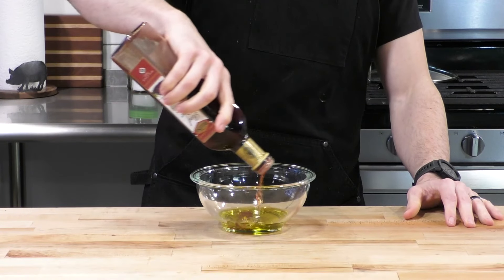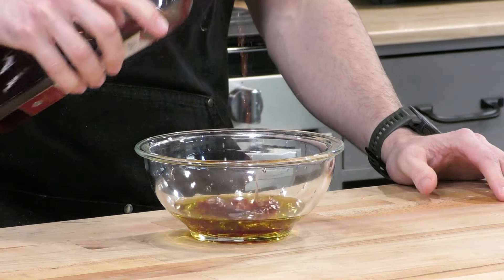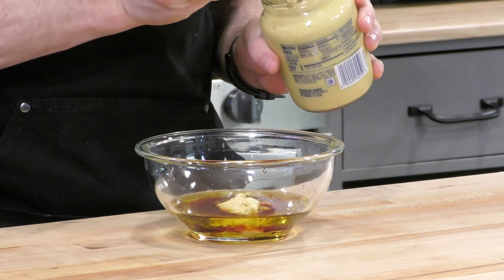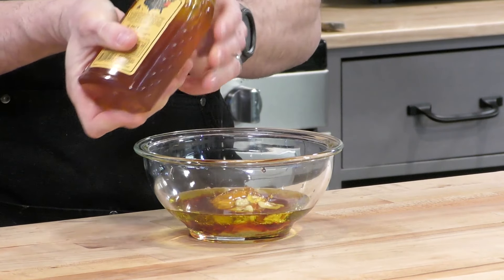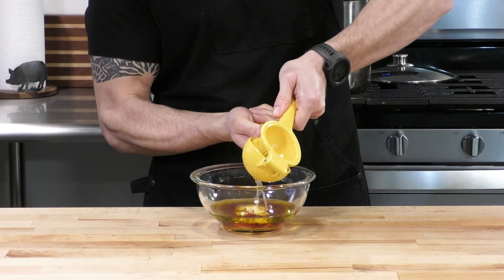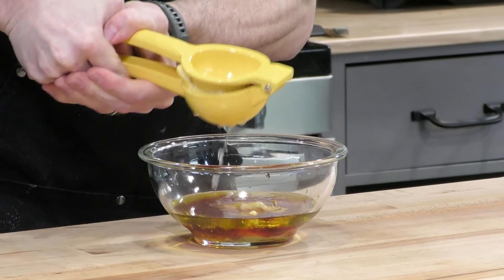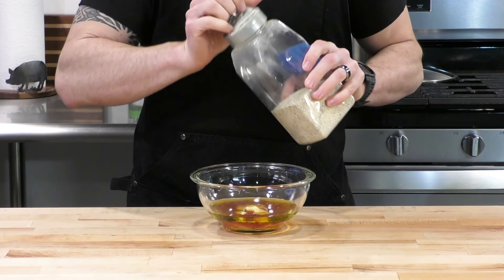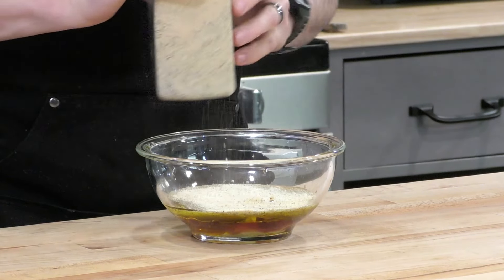To bind this pasta salad all together, we're going to make a vinaigrette with some olive oil, some red wine vinegar, and some Dijon mustard as an emulsifier to help combine the oil and the vinegar. We're going to add a touch of honey for a little bit of sweetness and the juice of one lemon for some acidity and that wonderful lemon flavor — I love lemon. Here's my base seasoning: a blend of garlic powder, onion powder, salt and pepper — it's just my all-purpose seasoning.